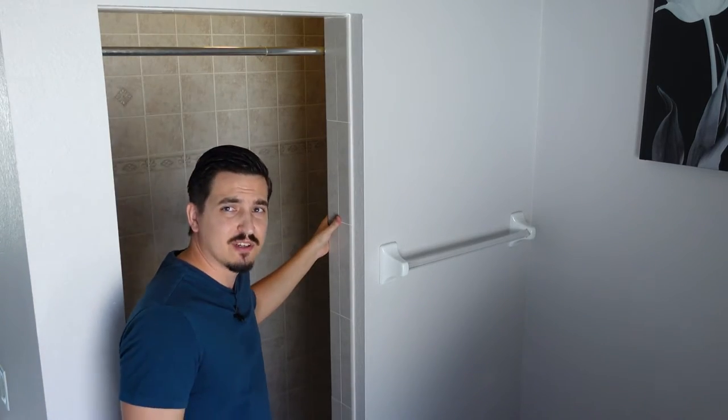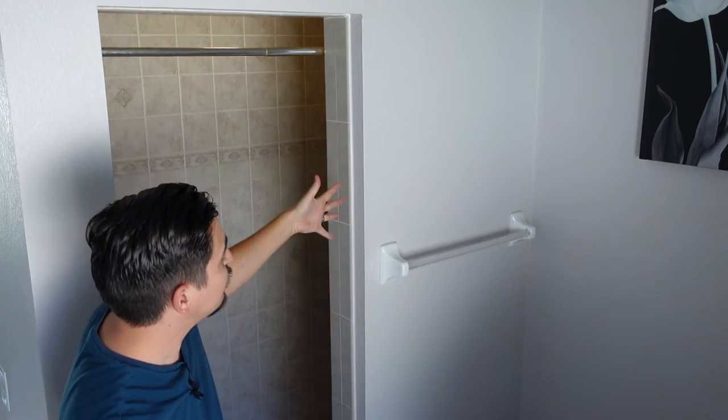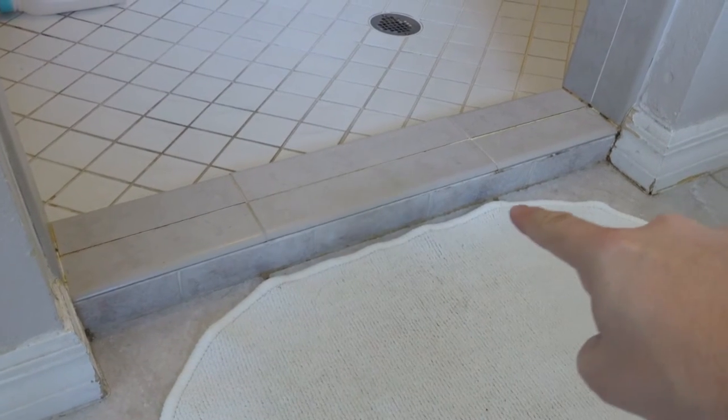Starting with the shower, I want to get rid of this wall — basically tear this down and put a glass door right here. And I have this curb right here that I want to get rid of on this side of the wall as well. I'm going to get rid of this curb right here.